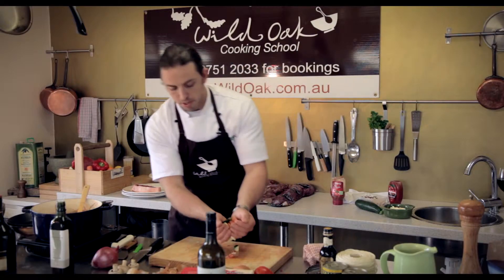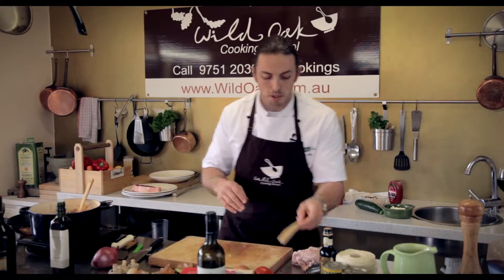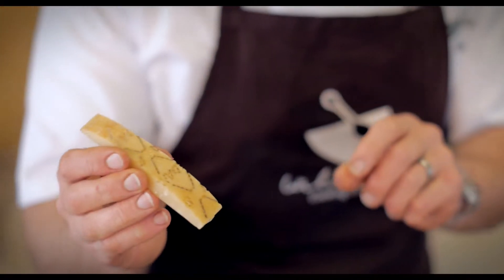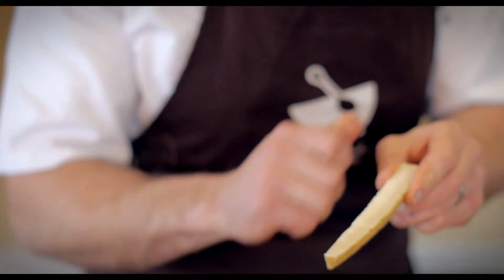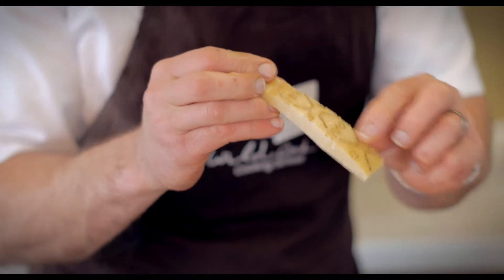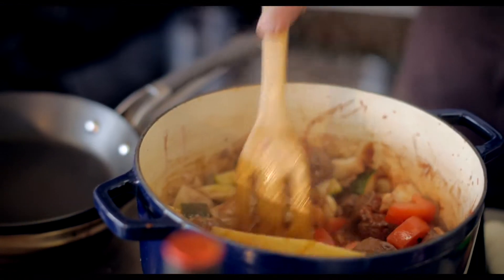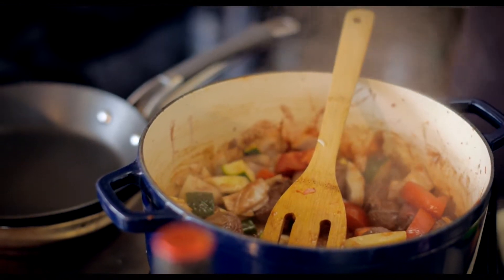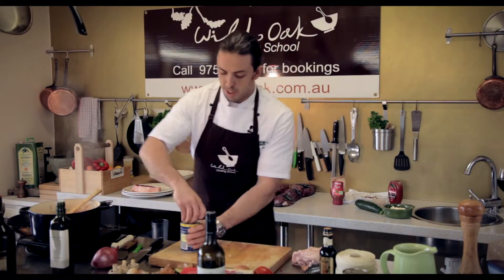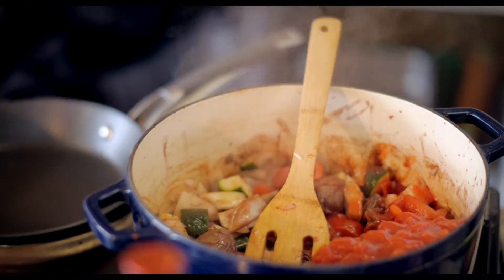I'm going to teach you a couple of little chef's tricks you might not have used before. I'm dropping in a parmesan husk — off some Italian parmigiano. We've peeled away all the parmesan for other uses, but this little bit of waxy rind has a load of flavour. Cooked into the ragu, it imparts a lovely parmesan-like flavour without giving it cheesiness. Then in with some crushed tomatoes to form the body of the dish.